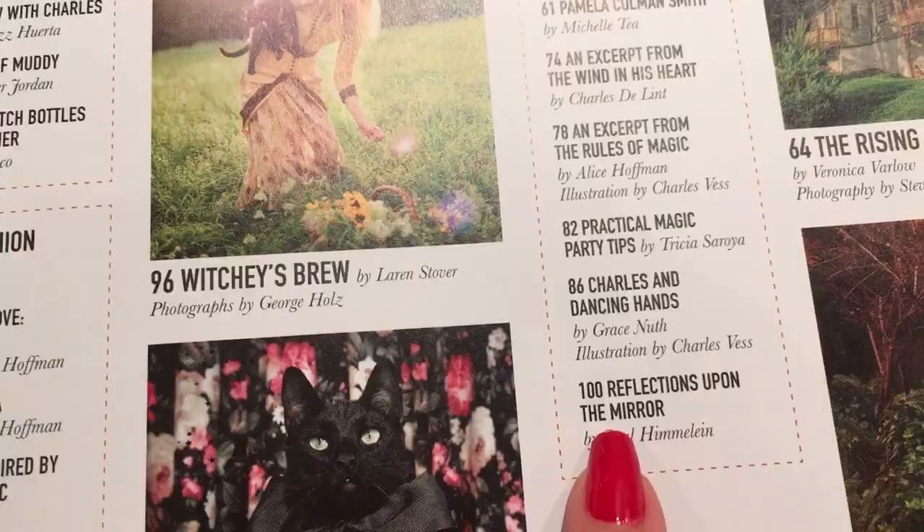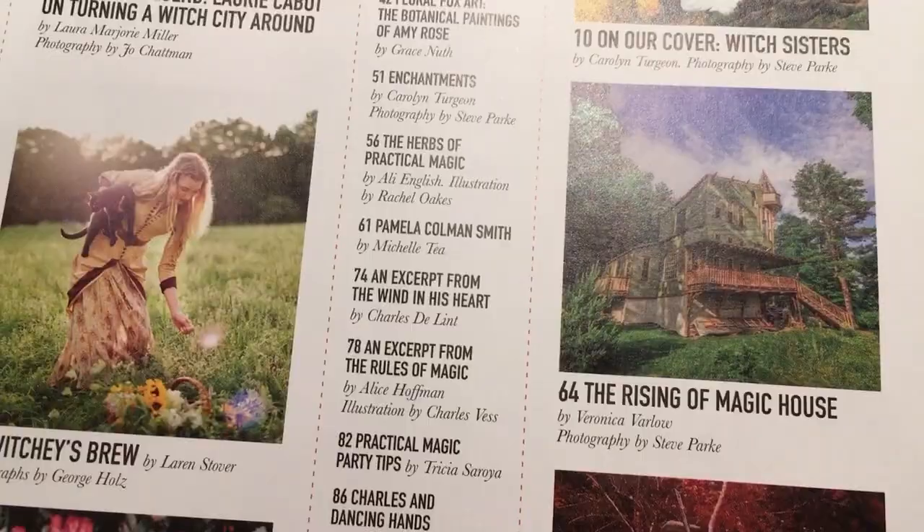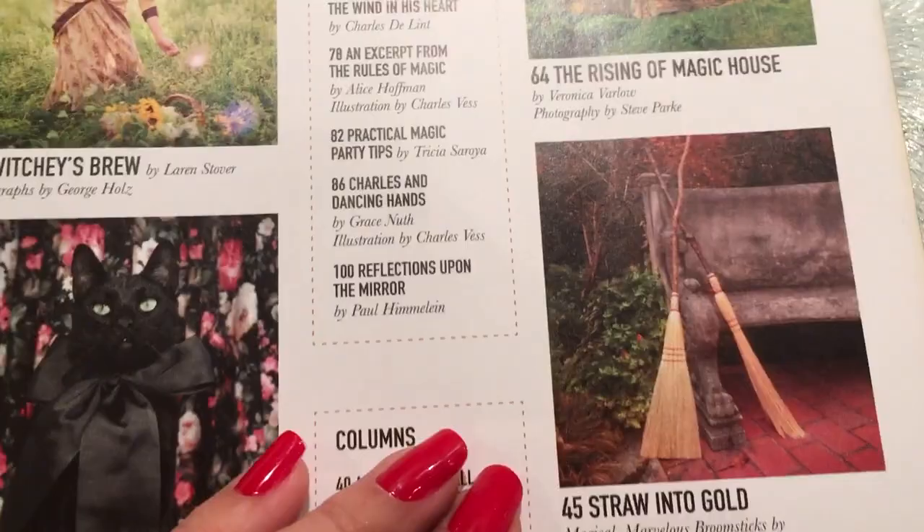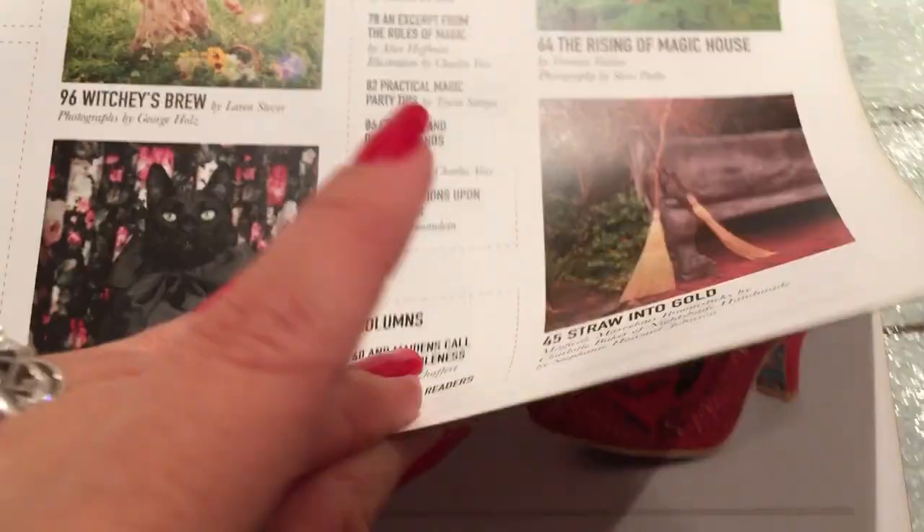Charles in Dancing Hands, Reflections Upon the Mirror, On Our Cover are Witch Sisters, The Rising of Magic House — this is Veronica Varlow's house. Every year she does a witchy retreat where you go and stay at her house. It's like witch camp and it looks so cool — I'm dying to do this. I couldn't do this past year because of the wedding. There's also an excerpt on how to make broomsticks, so let's dive into the issue.